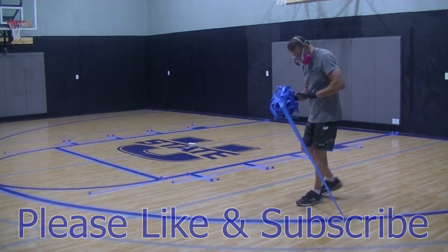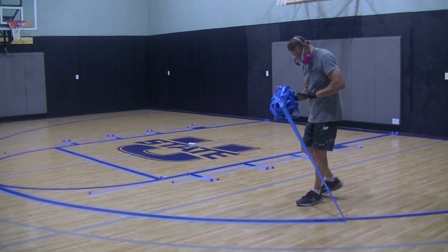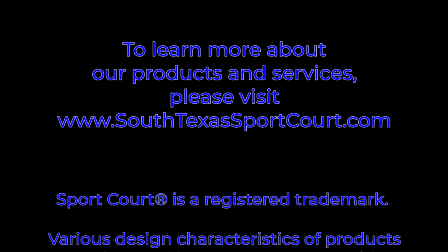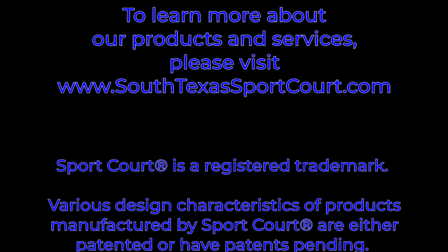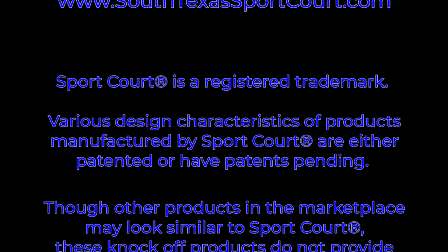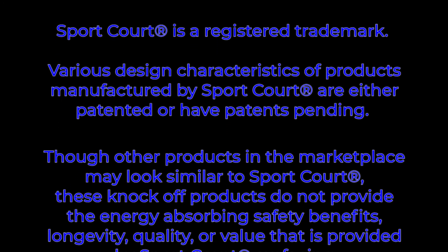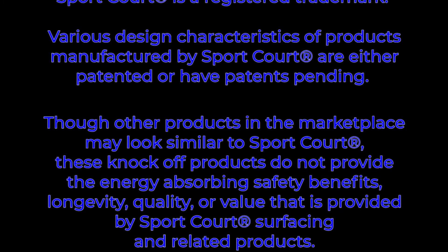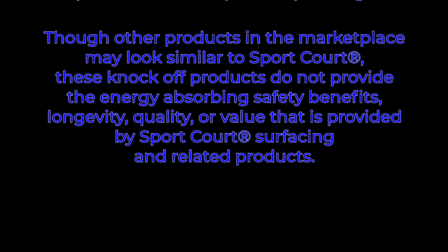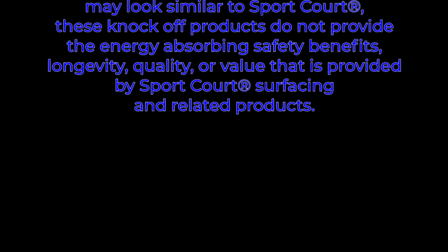You're just helping other people by doing that. Thanks so much for tuning in. God bless. To learn more about our products and services, please visit SouthTexasSportCourt.com. SportCourt is a registered trademark. Various design characteristics of products manufactured by SportCourt are either patented or have patents pending. Though other products in the marketplace may look similar to SportCourt, these knockoff products do not provide the energy-absorbing safety benefits, longevity, quality, or value provided by SportCourt surfacing and related products.